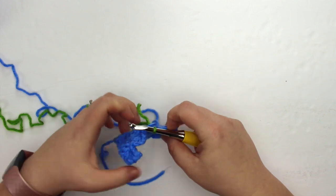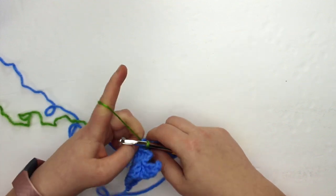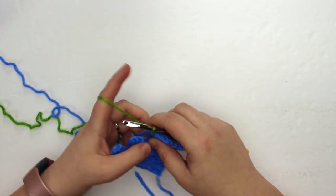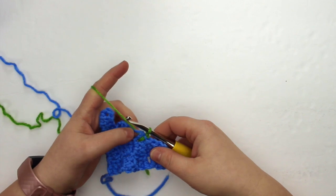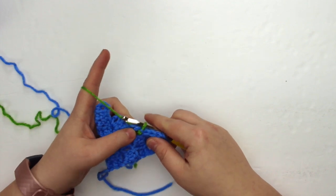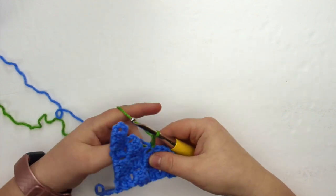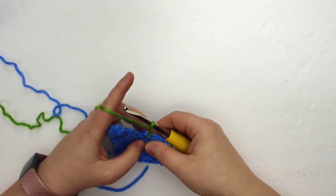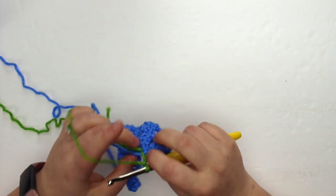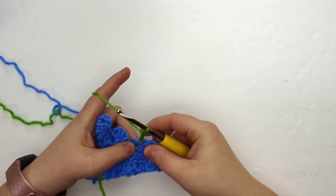It's hard to see, but you take your blue yarn and just put it between the front and the back of the working yarn so that way it gets caught in there and doesn't unravel. Then I'm going to do my next block in green by chaining two — yarn over through the loop, yarn over through the loop — and then place three double crochet stitches into the chain space, crocheting over my tails in the back to help keep them secure.